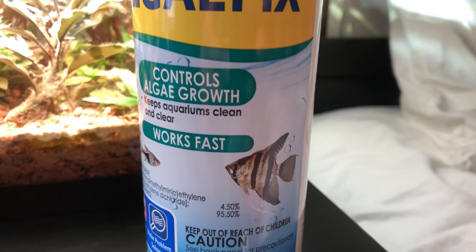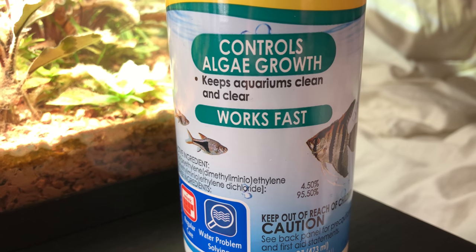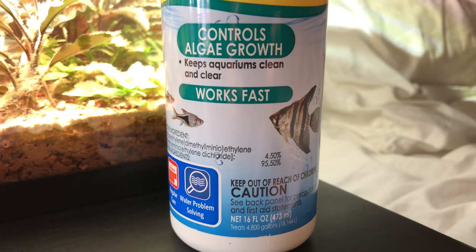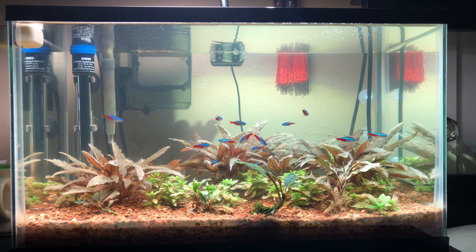I could have done a ton of water changes, a ton of manual cleaning in the tank, but that still would not have worked. Trust me, this stuff has worked every time for me and it is such a blessing because now my plant tank can get back on track and start growing again.